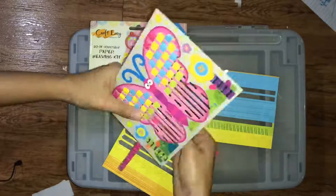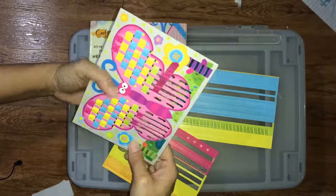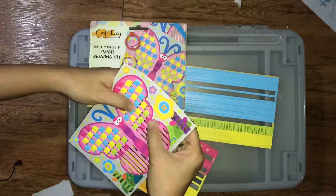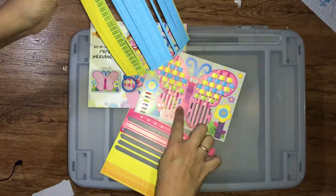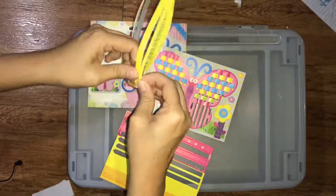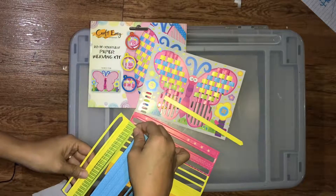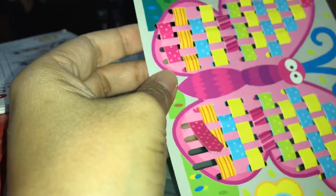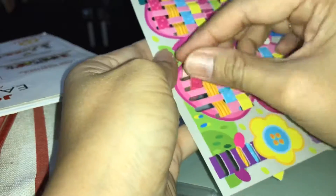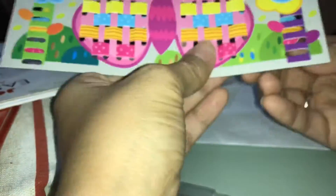So this is the finishing up of this project and I kind of enjoyed it a little bit. So yeah, that's it.